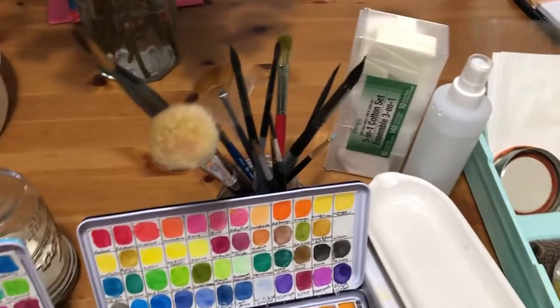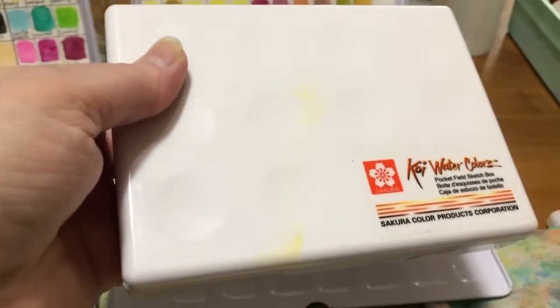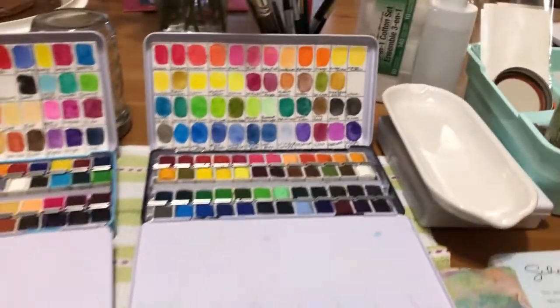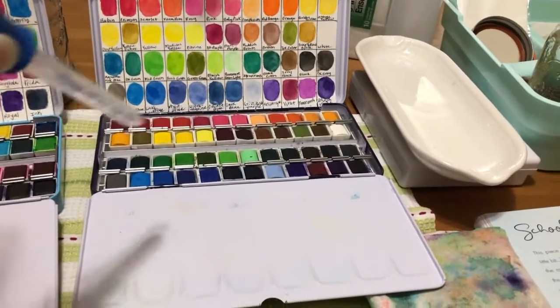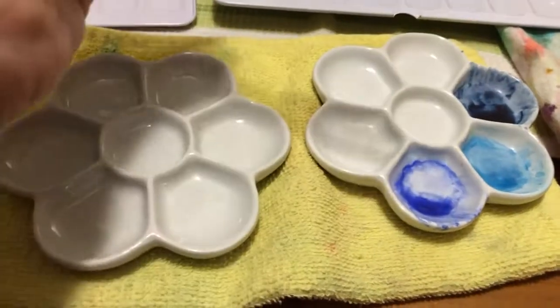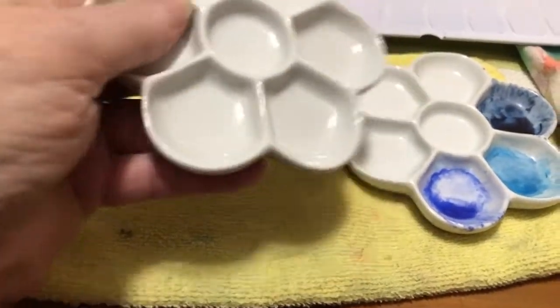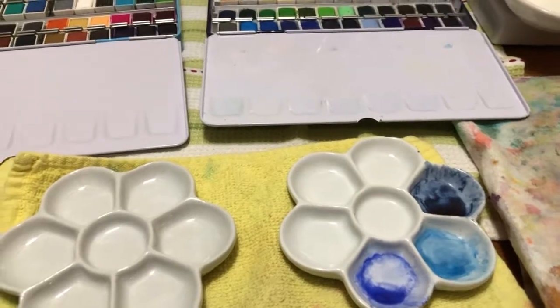Back here I have my brushes. I do have another watercolor set I don't use as much — it's the Koi, a traveling set with quite a few colors. I keep a dropper on hand to reactivate the colors I want to use. I also put colors in my ceramic dishes to reactivate or add more water. I really prefer ceramic over plastic — I just like the feel of it. I just leave colors in there and reactivate with water as needed.